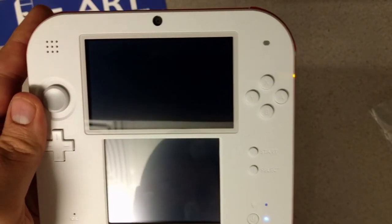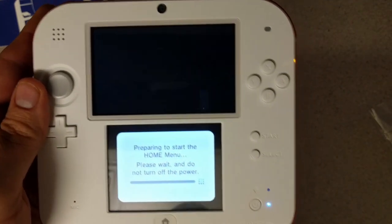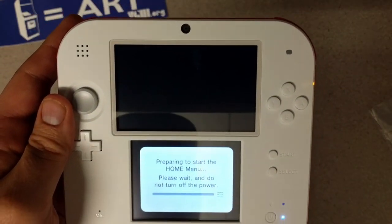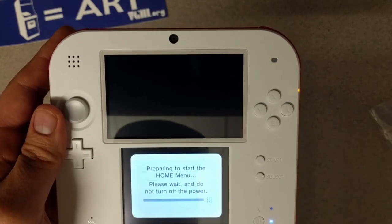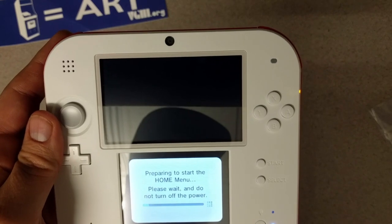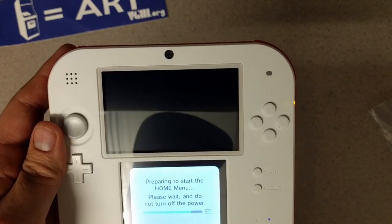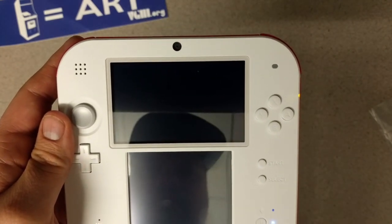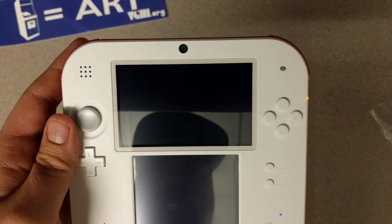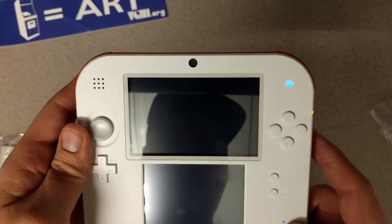There we go — all set up, though not really fully set up. I didn't link a Nintendo Network ID or do the other things, and there's a reason for that which we'll get into on Friday. I'm planning on having an unboxing each day this week, and then on Friday we're gonna try something — see if it's actually doable, but we're gonna give it a try.